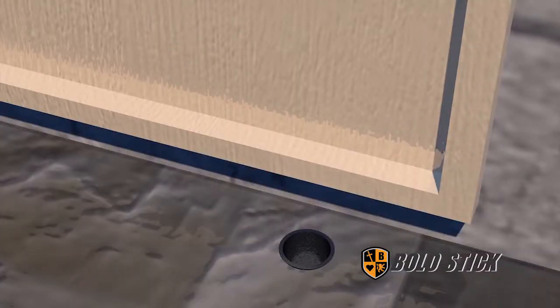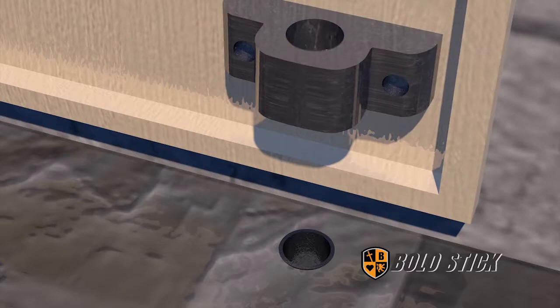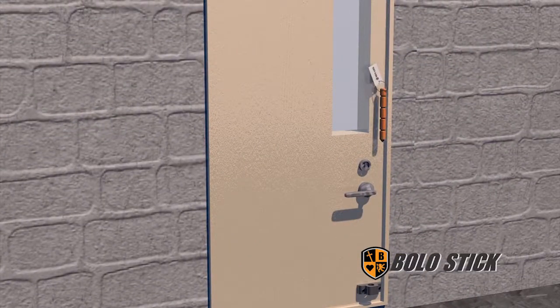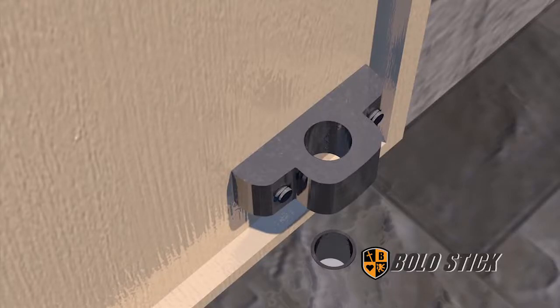There are three components: one mount which mounts to the inside of the door, two stainless steel screws that come through and attach to the mount, a safety anchor that goes an inch and a half into the floor, and then the safety pin — which is a five and a half inch rod — which goes down and secures the door from being pried open.